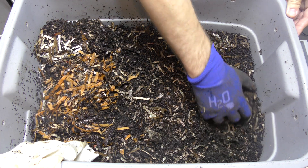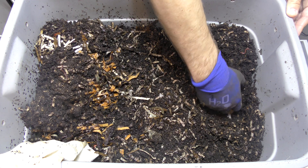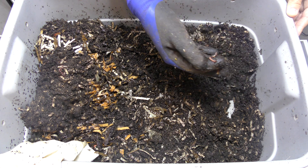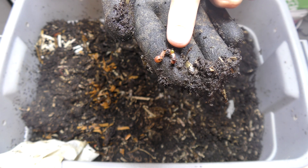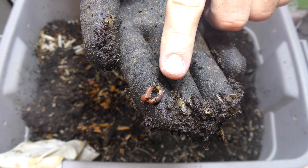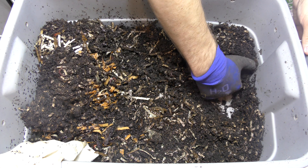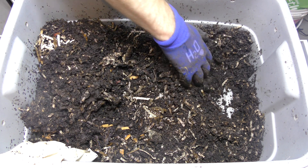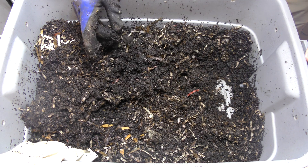We're going to try to cover this back up again. It looks like there are some worms on this side. Hold on — here's a worm with a cocoon right here. You can see the worm and it has a cocoon on it. I don't know if it just ejected it or it just happens to be right up against it, but I've never seen that before. It looks like there are a lot of juveniles in here — I wonder if that's part of the reason.